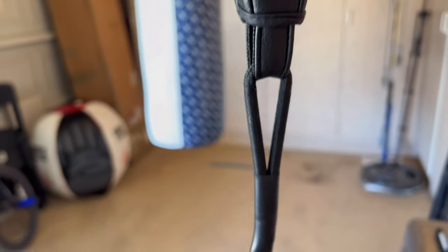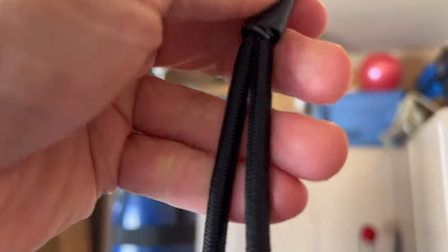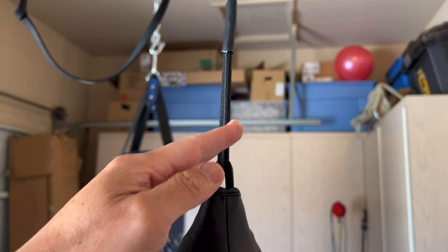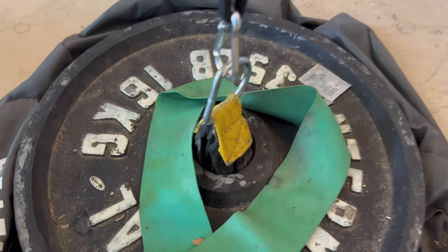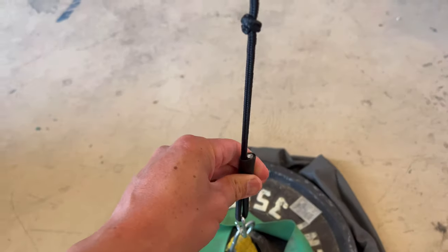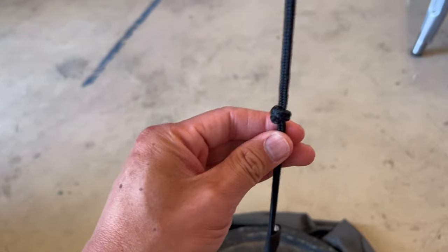The top loop and the bottom loop come pre-installed with a nylon bungee cord that is connected with a staple. The good news is that it really comes with bungee cords — you don't have to buy your own. The bad news is that if you wanted to use your own cords, you would essentially have to cut these and install your own through the loops. It has a carabiner on each end. I have one attached to the ceiling and the other attached to a 35-pound weight plate, which is more than enough to keep the bag from moving around. There's a heat shrink wrap that covers where the staple connects the bungee cord.